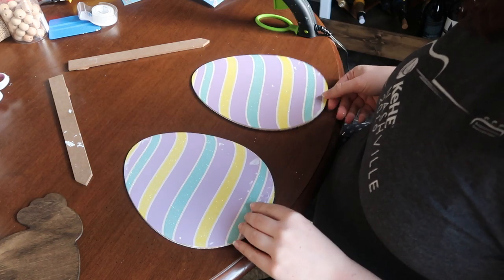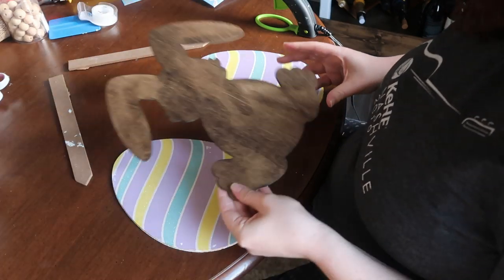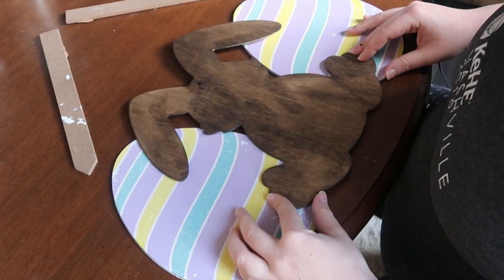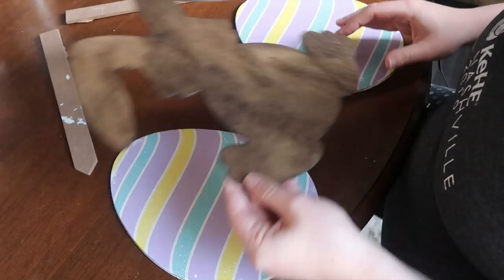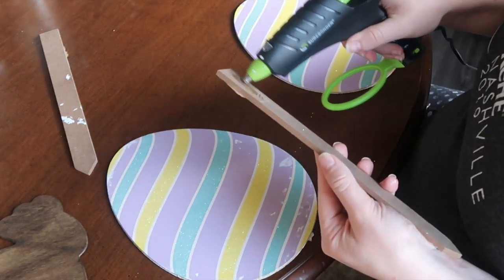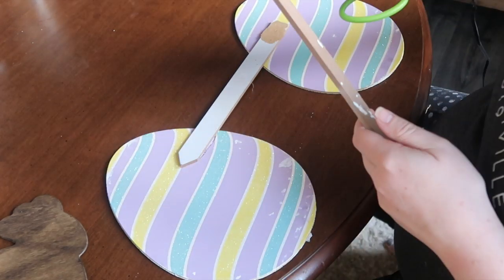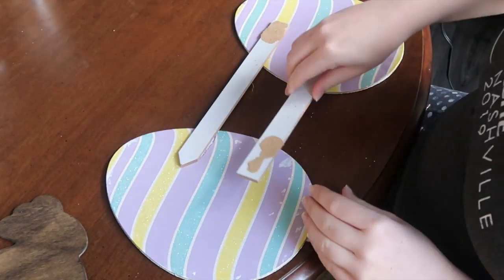Now it's time to assemble your sign. I took my two Easter eggs, flipped them over because I'm going to glue to the back, and used the bunny to space out my eggs. Once I had them where I wanted, I used a glue gun to glue those stakes back on, and that really gives you a solid base on the back of your sign.